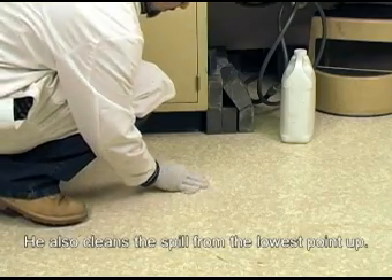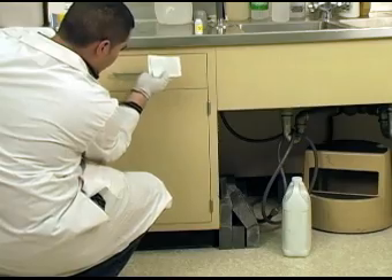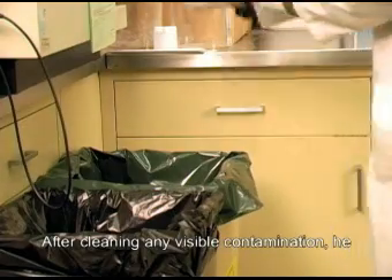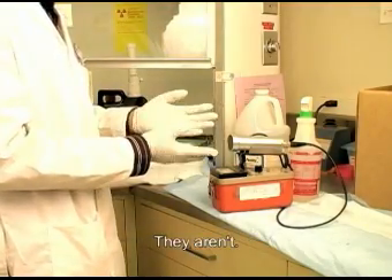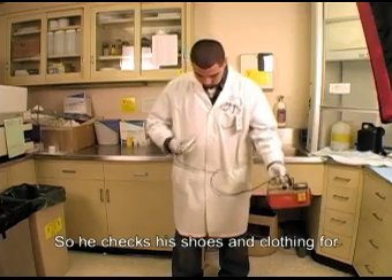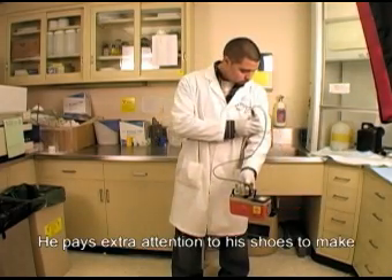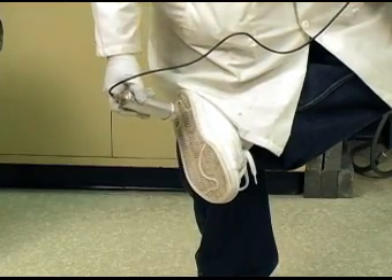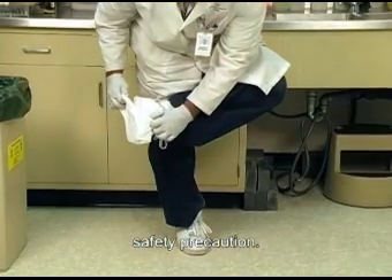He also cleans the spill from the lowest point up. After cleaning any visible contamination, he checks his gloves to see if they are contaminated. They aren't, so he checks his shoes and clothing for contamination. He pays extra attention to his shoes to make sure he doesn't track the P32 around. If he has shoe covers, he puts them on as a safety precaution.